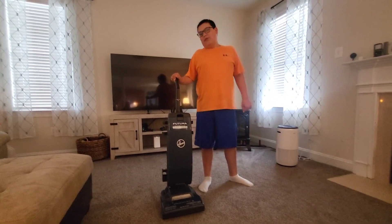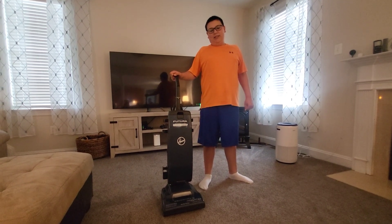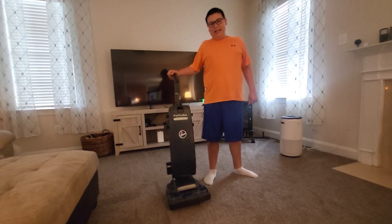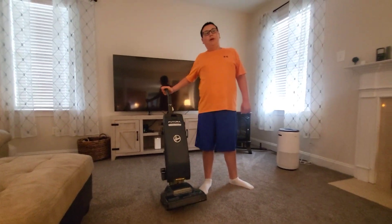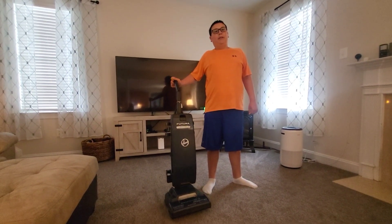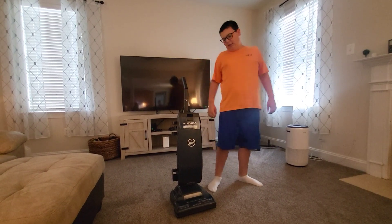Continuing — Grammy, Grampy, and I actually found this vacuum today at the flea market. When we found it, this thing was only $20, but it was 10% off, so we got it for $18 instead.